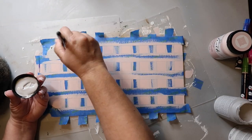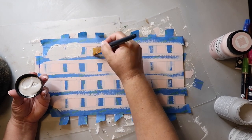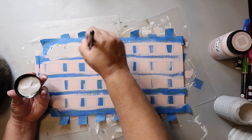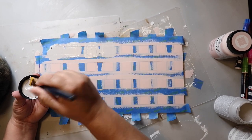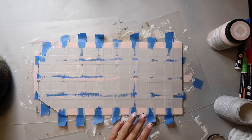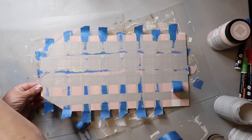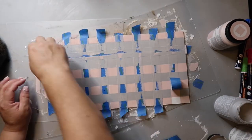Then take your third color — in my case gray — and paint over the squares that don't have tape on them. After I do that, I go ahead and peel off the tape. I do let it dry for a few seconds, but really not that long at all.